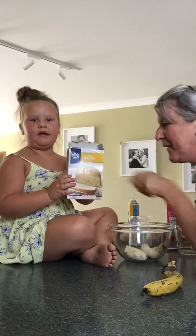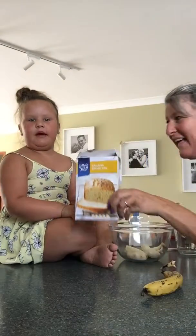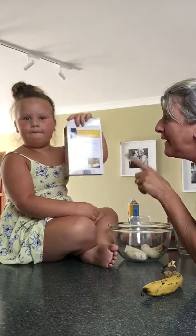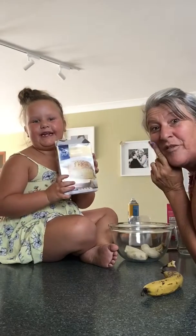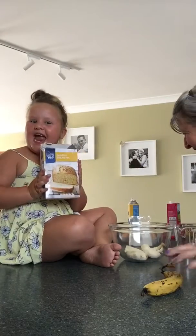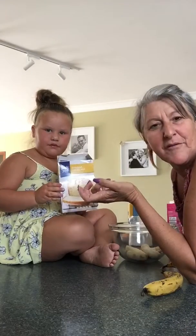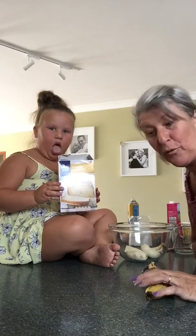Today we're making banana bread and we're going to be making it by the recipe. Where did Nanny buy this banana bread from, Charlotte? Aldi. Now we got rid of Sister Layla today — she's at preschool and we're having a Nanny Charlotte baking day. So what we're doing is banana bread. This stuff is $1.79 from Aldi, so it's brilliant.